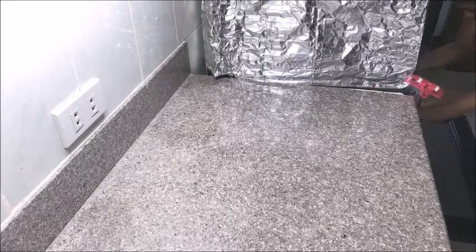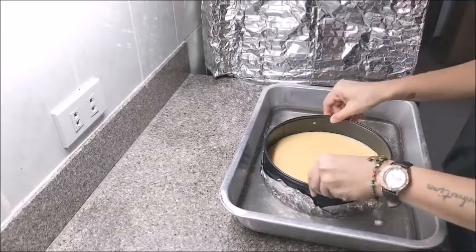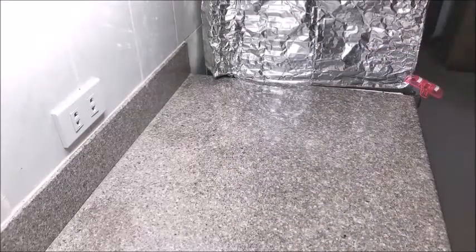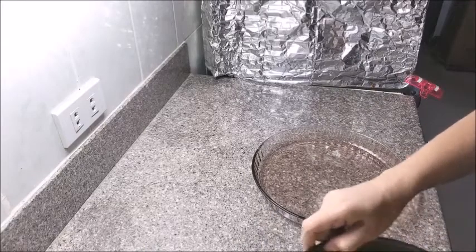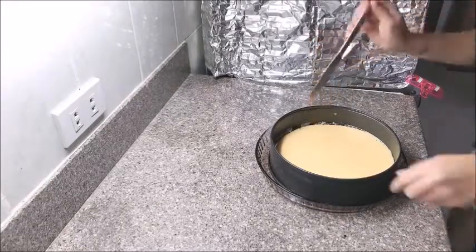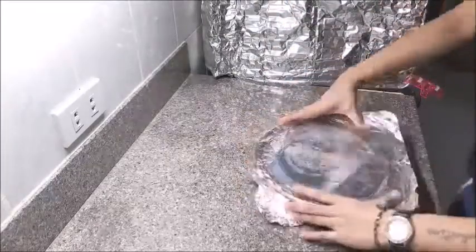When your cheesecake has cooled in the oven for an hour, bring it out — it is still a bit hot so make sure to wear mittens. Lift it out of the water bath, discard the water, and set the bigger pan aside. Transfer the cheesecake to another plate, remove the foil, then remove the sides of the pan. Use a knife to evenly clean up the edges. It just needs to cool in the fridge for four to six hours before serving.